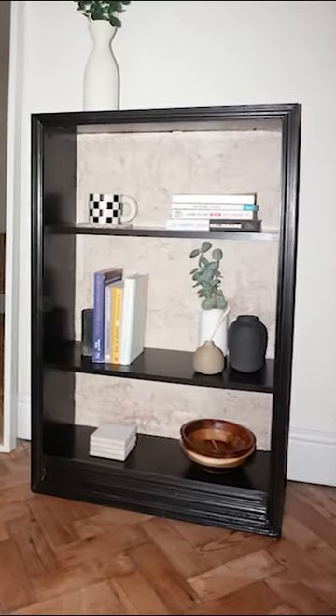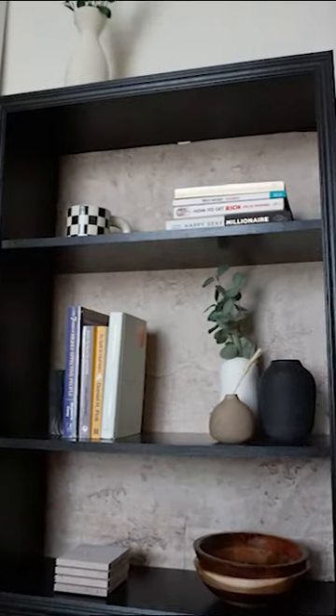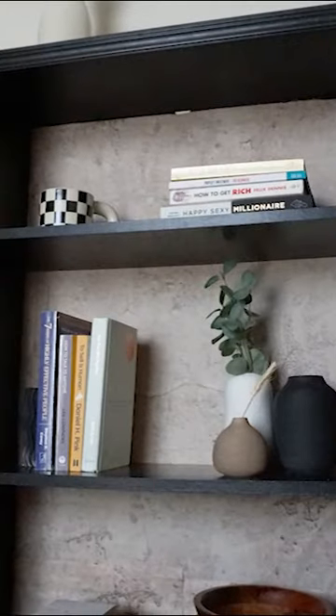This is what it looked like before and this is what it looked like after. With just a bit of paint and a bit of trim, it is amazing what you can transform your Billy Bookcase into. Let me know what you think in the comments.